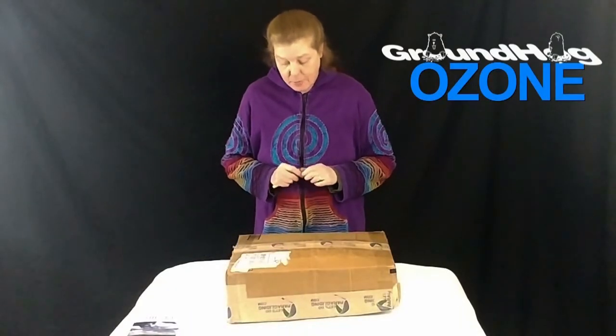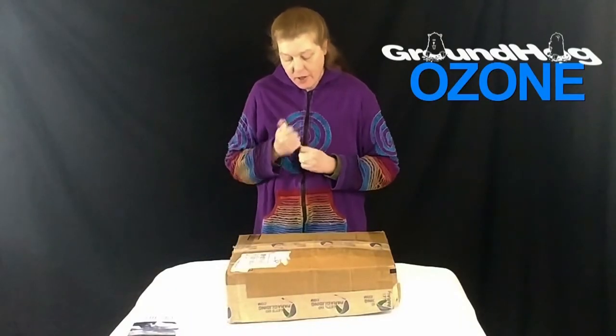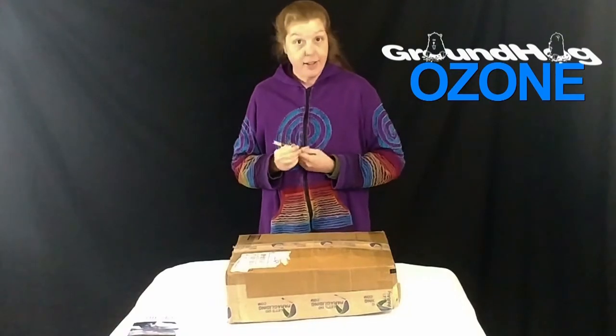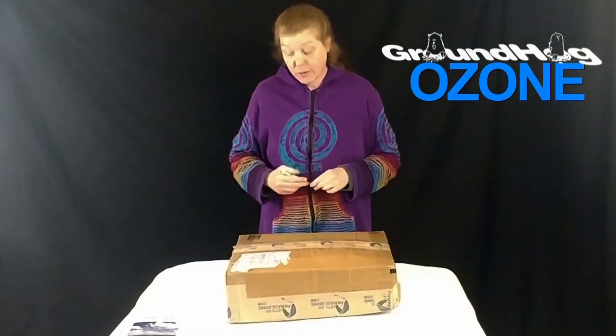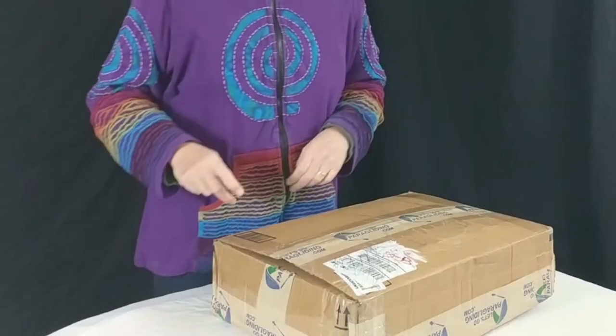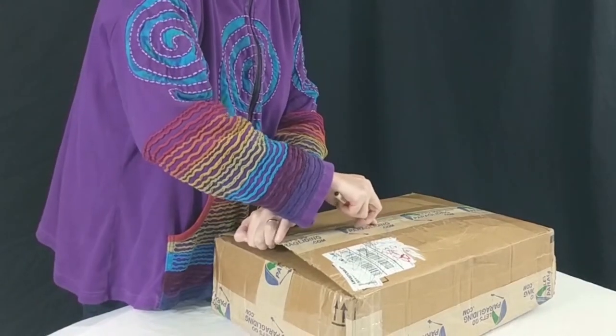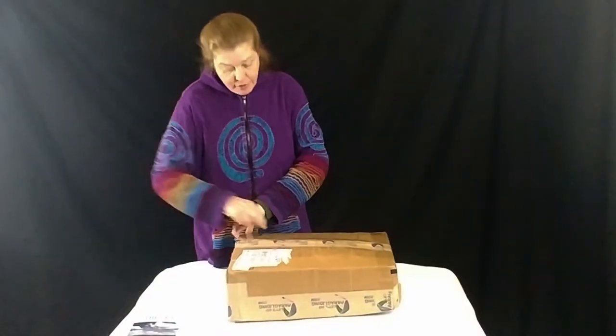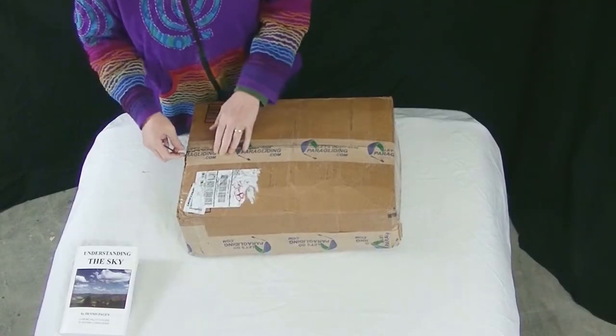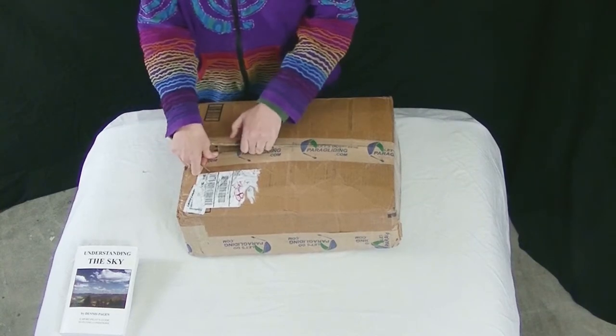Hello! I'm making this today because I wanted to see what the groundhog had in its package, and nobody had made an unboxing video for that so far. This is the Ozone Groundhog. It is supposed to be good for high winds kiting. It is incapable of flight, so they say, and I am hoping not to put that to the test.